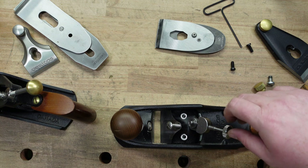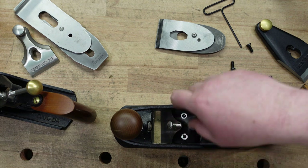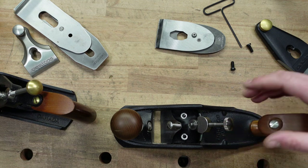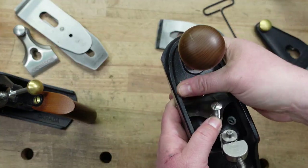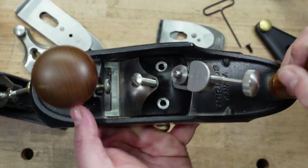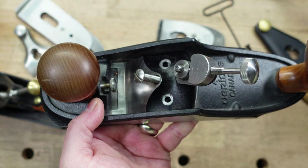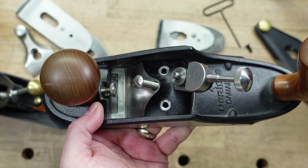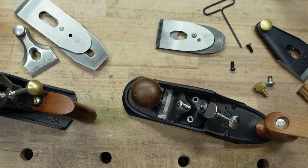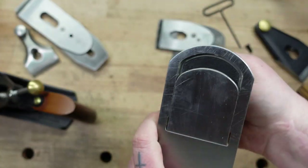I wish they would have machined it a little bit better — put lines in here to keep it square or something like that. But when you tighten the screws down, it's really close. What I found to do is I loosen this — that moves the mouth back — so I put the mouth right there, push my frog up against it and then put the screws in, and boom, you've got it square. I don't know if they intended it that way, but I'm using it that way. So the custom has a mouth that moves underneath here.